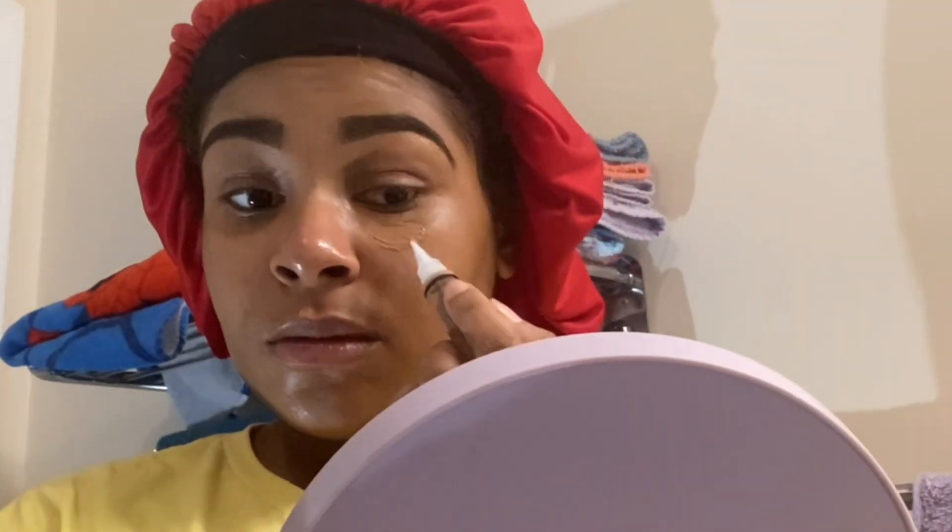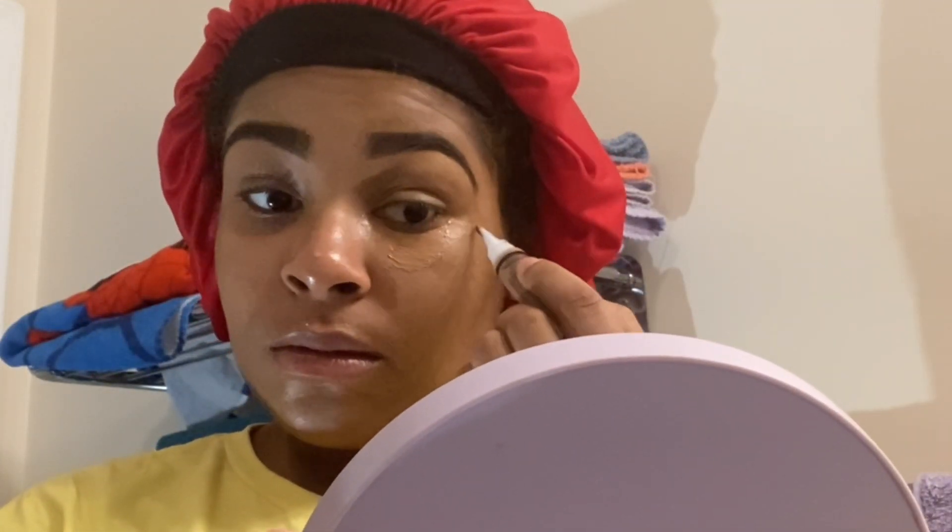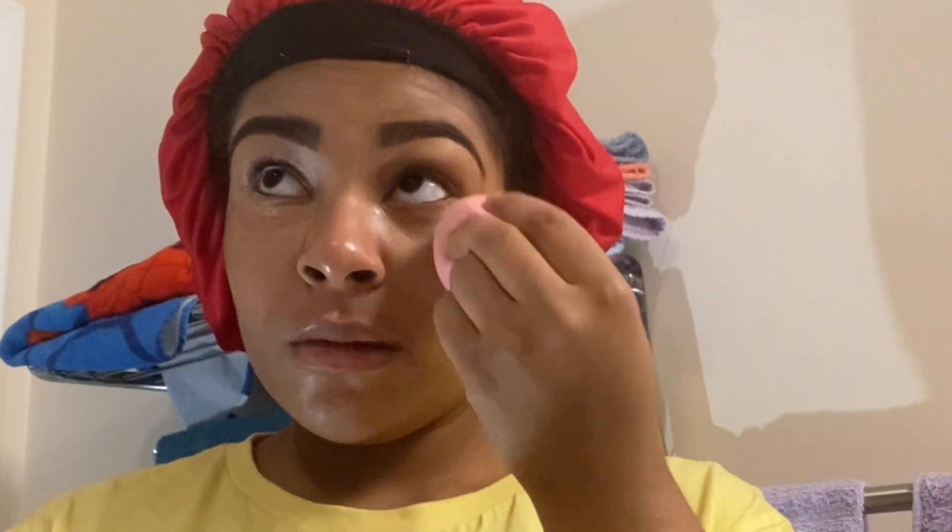I just like to let it dry first before I apply any other products. Then I'm going to go in again with my LA Girl Pro Concealer and just conceal underneath my eyes before I put foundation, just to help cover up my bags and give that full coverage under-eye look.